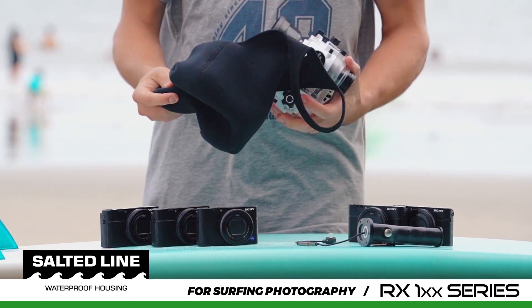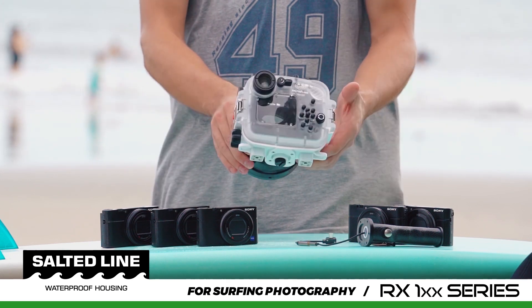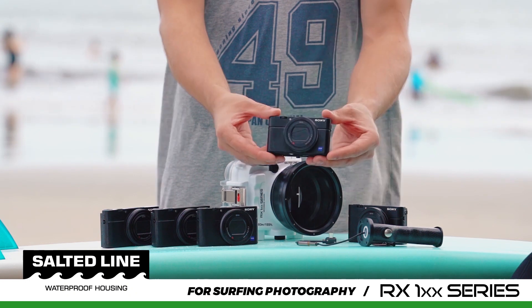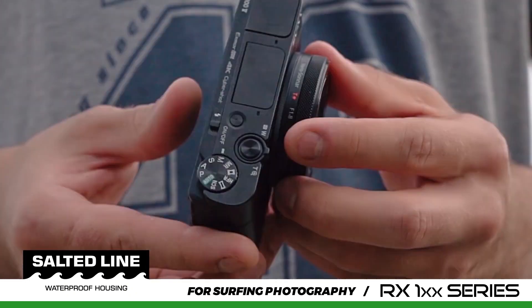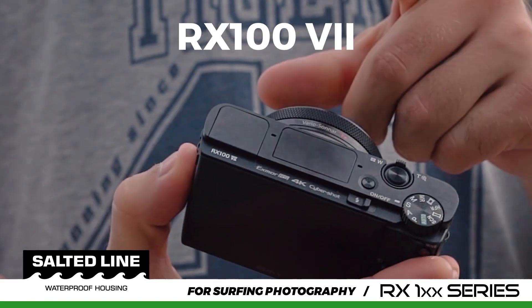Introducing the new Salted Line Waterproof Housing for RX100 Camera Series, specifically created for surfing photography. It is compatible with five camera models: Sony RX100, Mark III, IV, V, VI, and VII.